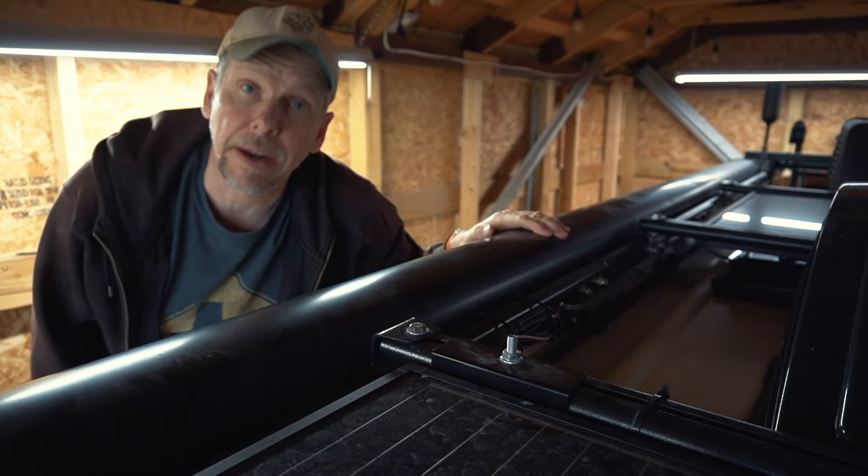Welcome to the roof of my Revel. In the comment section of one of my recent videos I was asked if the cables that connect to the solar panels are just dangling around and kind of damaging the roof, and my answer was yes they are.